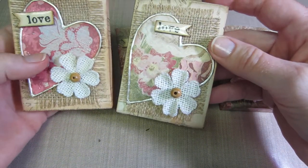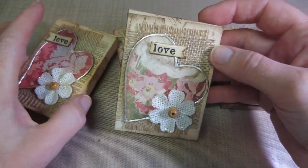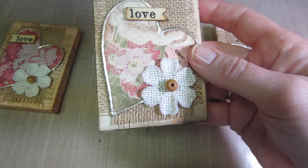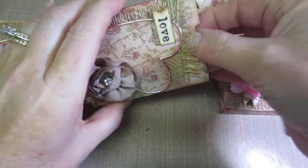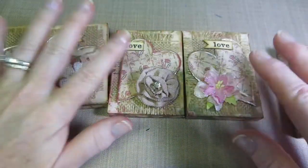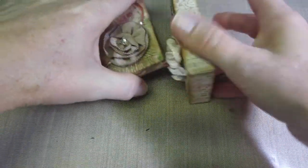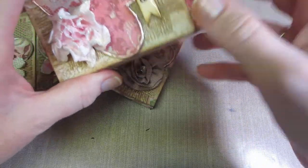I put Stickles on the edges and on most of the hearts. On this one I put some Stickles around the edges of this flower, glossy accents, and liquid pearls — super cute. I just put a flower, a heart, 'love,' and some burlap on each one and they fit in there perfectly. Most are half-inch boxes, but one I had to do at three-quarter inch because the flowers came up a little higher and I had popped up that heart.